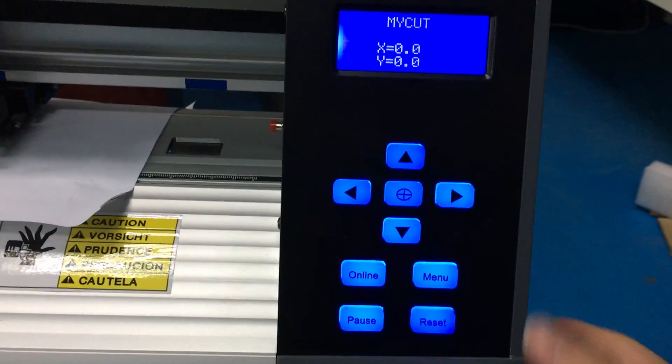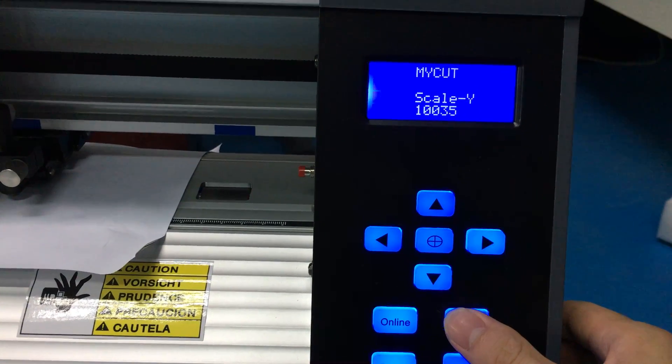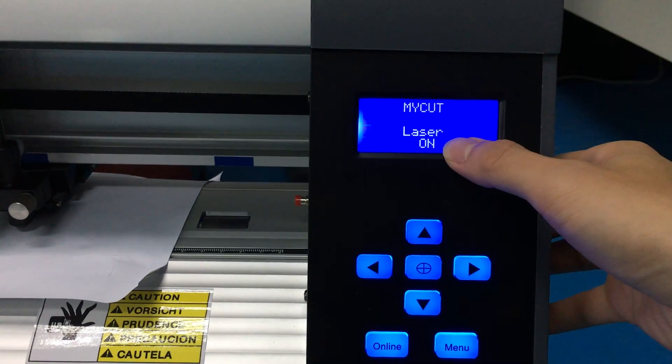In the control panel, press the menu. Here we see laser. Press up to make laser on.